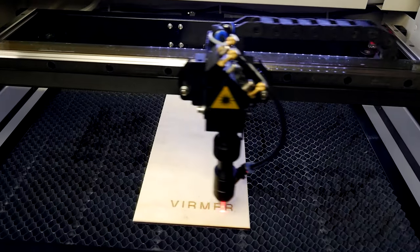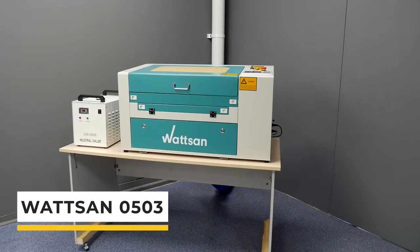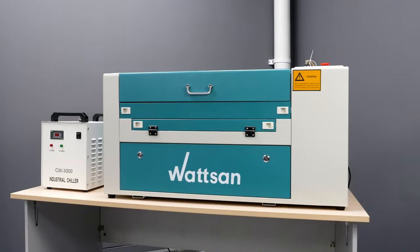Hello, this is Verma and in this video we will look at the design and features of the Watson 0503 laser machine and find out why it is perfect for producing small items in large quantities.